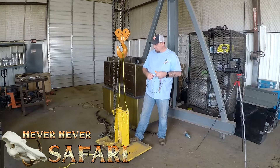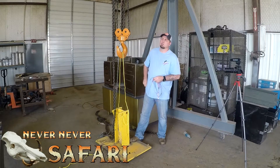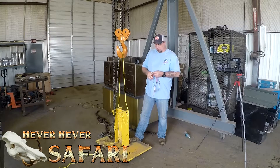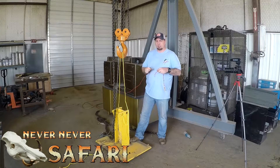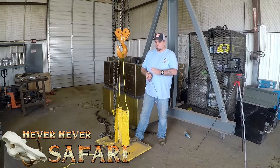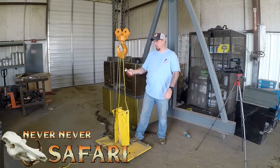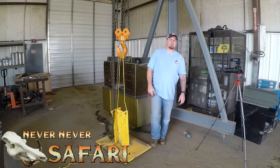Anyway, stay tuned for the video. Hopefully we'll catch a hog — that's the plan. We just now started getting into the hogs. We had a bunch of dogs over there running everything off the lease last time, and that's why I haven't had any hunting videos this year because the dogs kept everything run off. We finally found out what part of the lease they run them to, so we're gonna try to set this trap up and see what we can get. Thanks for watching — talk to you guys later.